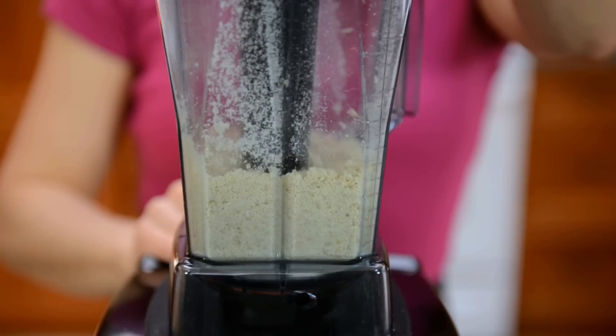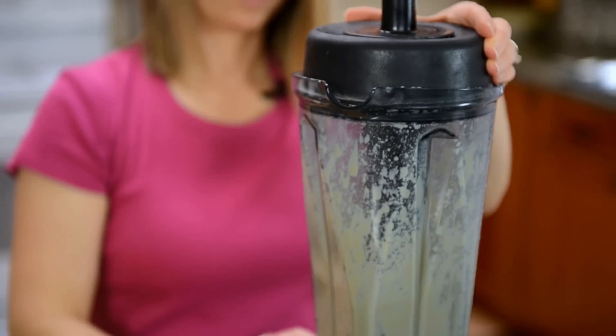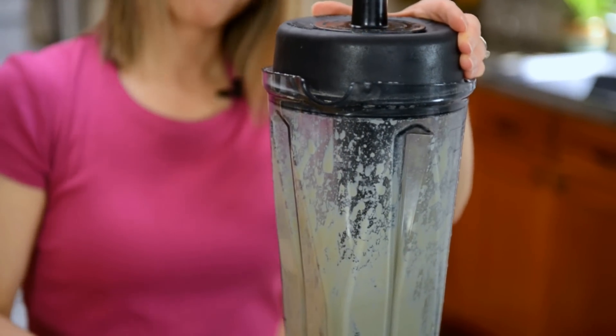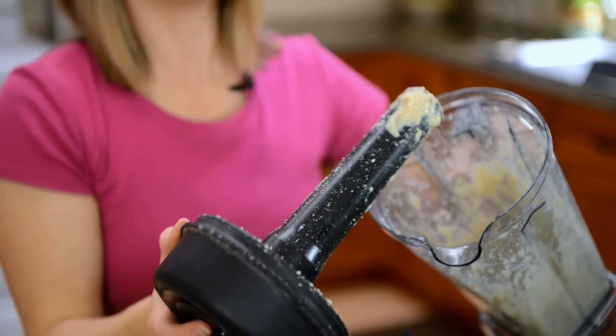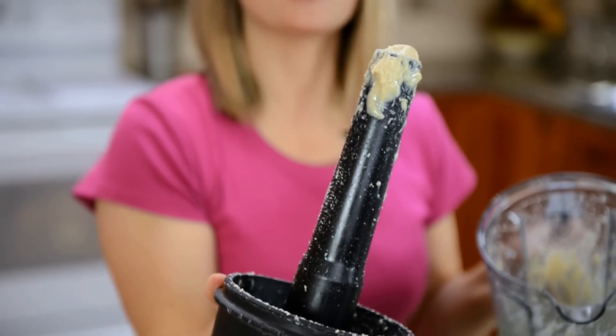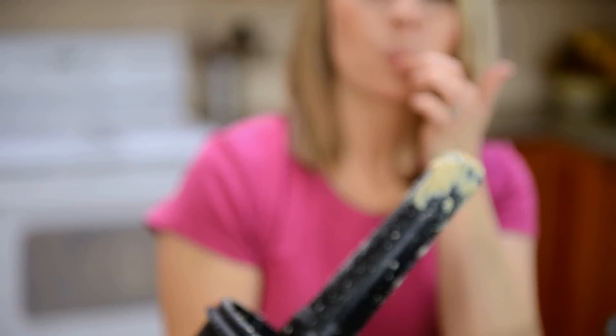Okay, let's take a look at our cashew butter. Oh, look at that — it is so rich and creamy, it's perfect! Let's give it a little taste. Oh, that is lovely. Yummy! I can't wait to have that on my coconut pancakes. I'm going to put this in a jar and store it in my pantry or refrigerator. I hope that you'll give making cashew butter at home a try. To your health!